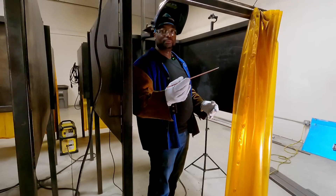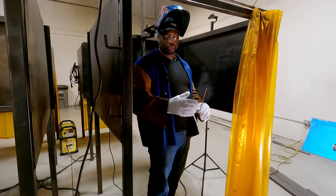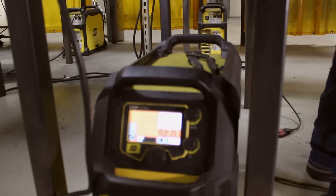The zero represents the flux type and current. Whenever you're using this rod, amperage should be kept between about 70 and 80 — we're going to put it at 75.